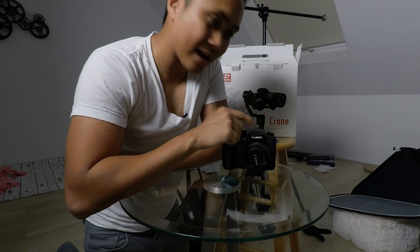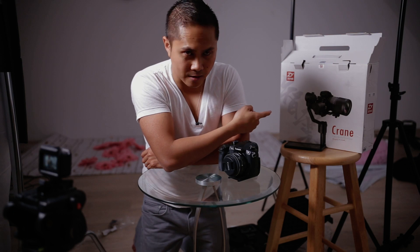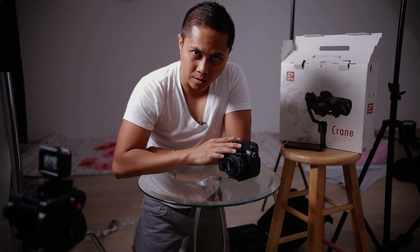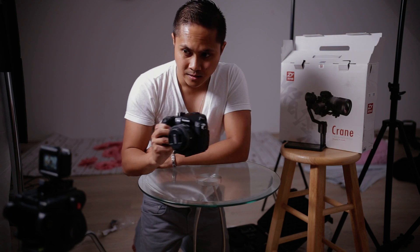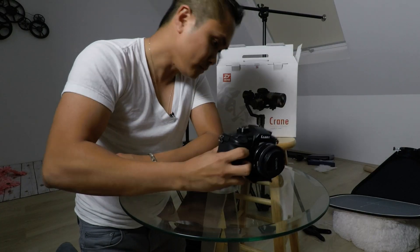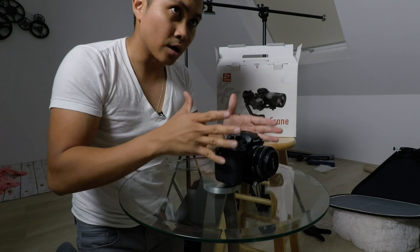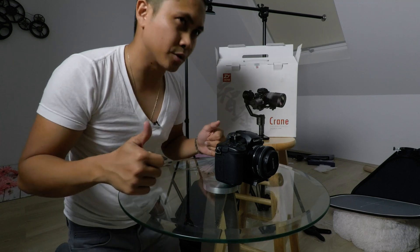Anyway, the reason why I got this lens is because I wanted to try out the Zhiyun Crane stabilizer to see if I can make it work with this setup. Because as you can see, this is a pretty kick-ass setup — it's really small. So let's go ahead and see if we can balance this setup with a Zhiyun Crane, which we should be able to.